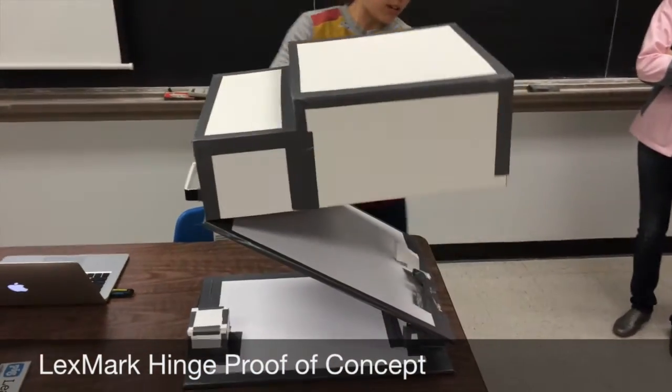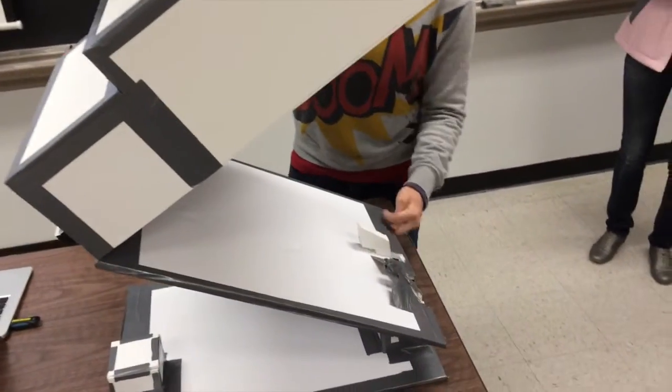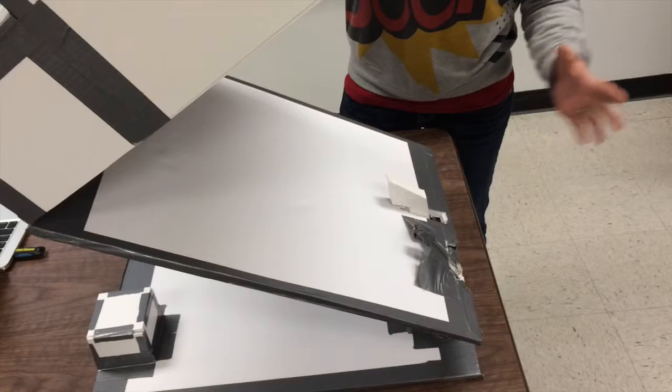When you open it, you can kind of see here we have our spring hinge, and then the damper portion is inside. It's a model that doesn't work.